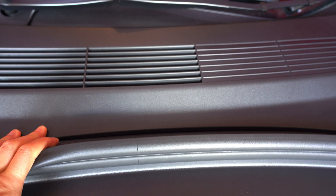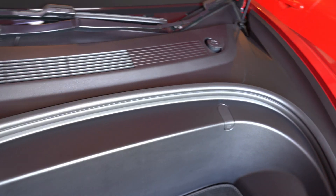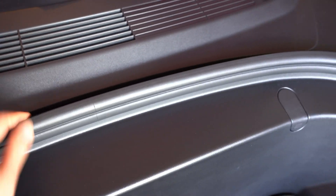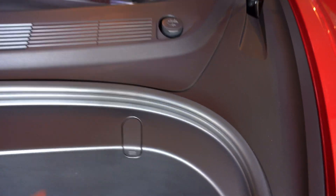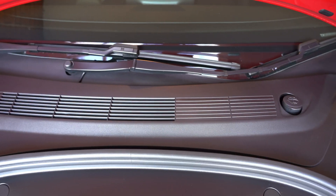I thought this was just a design fault — that for whatever reason they didn't design this frunk piece properly and there's no way you can actually press this in. Until I scoured the internet and discovered that there is actually something underneath this part here which is actually broken. So I'm going to open this and show you how to fix it.